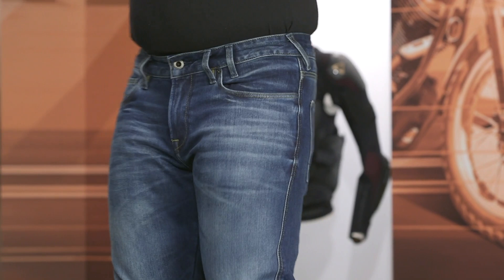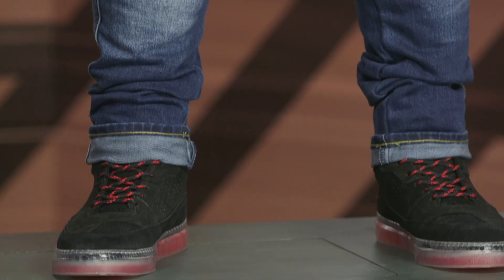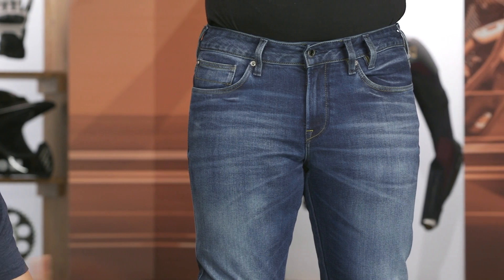If you're looking for a next level of protection, check out the Jackson 2 within Revit's line — that'll get you a CE double-A rating for more abrasion resistance. I would consider these Carlin jeans more of an entry-level option within Revit's moto jean lineup; you've got the impact protection at the knees but it's pretty lightweight on abrasion resistance. If you're riding around the city or on something like a Grom, this could certainly serve you well and will be a bit more protective than your everyday pair of jeans, but not a whole lot more.